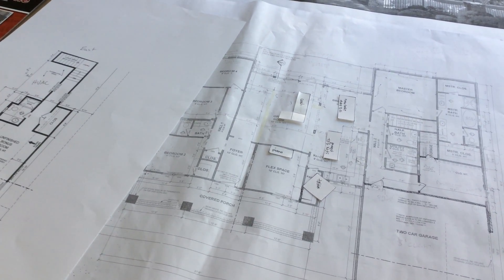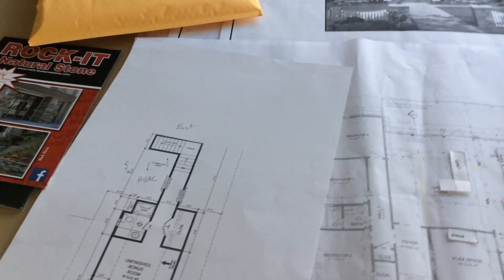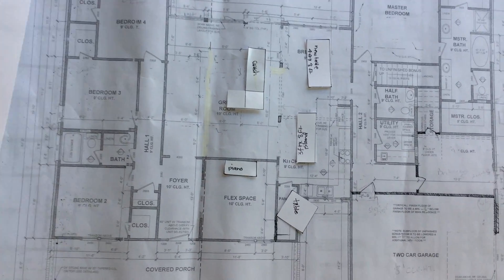All right Zachary, since we can't send you any letters, we're gonna make you videos — just kidding, no. But I wanted to make you a video of the house plans so you know what we're talking about. This package is the house plans for you, and I'll send it as soon as I have your address. First, I'm going to show you the house plans.